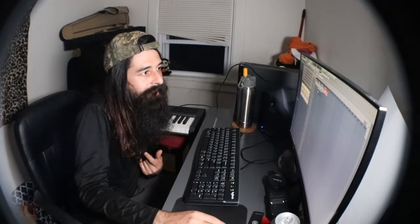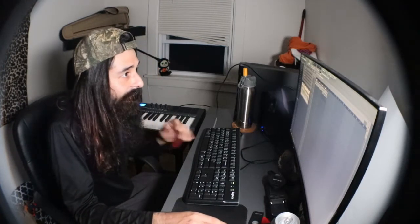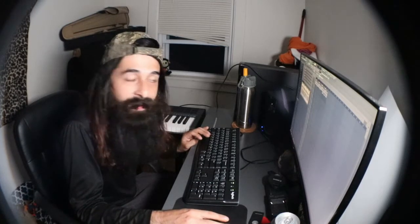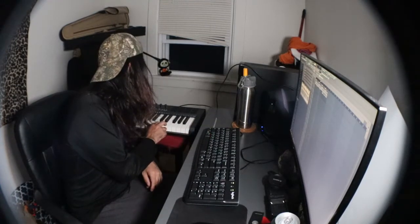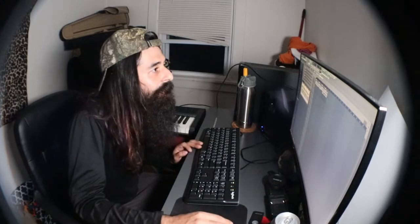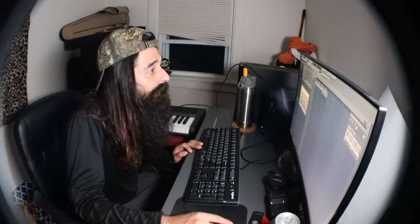Yeah. Got a lot of drums. But alright. We're gonna switch up the melody a little bit. We're gonna have it go like this for the first time, then add that in for the second time, just to switch it up, give it a little change. So that's what I'm gonna do right now.